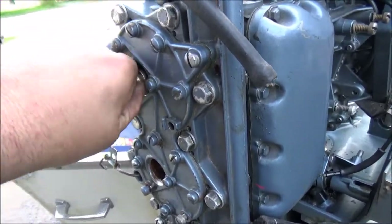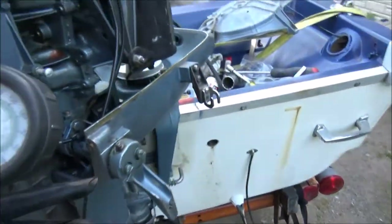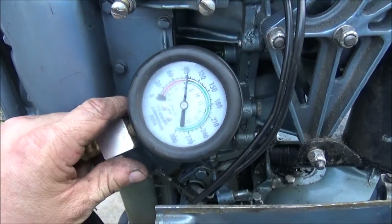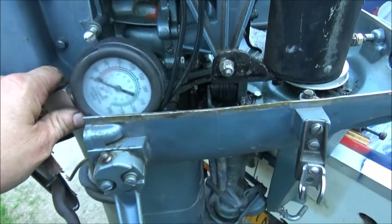I don't have a carburetor on it, so she's wide open — as much as we can get it. So we'll release that — it's a little over 90, probably about 95 pounds. That's not too bad.